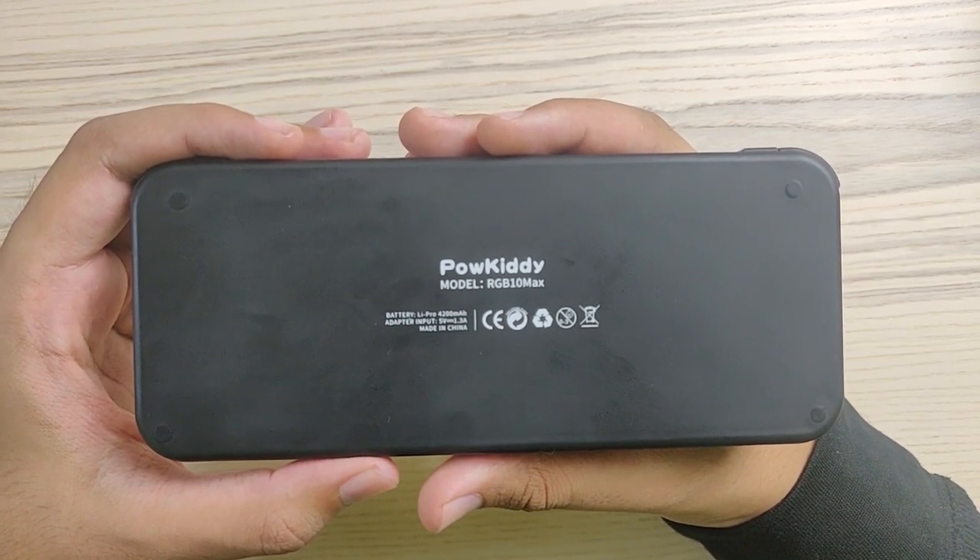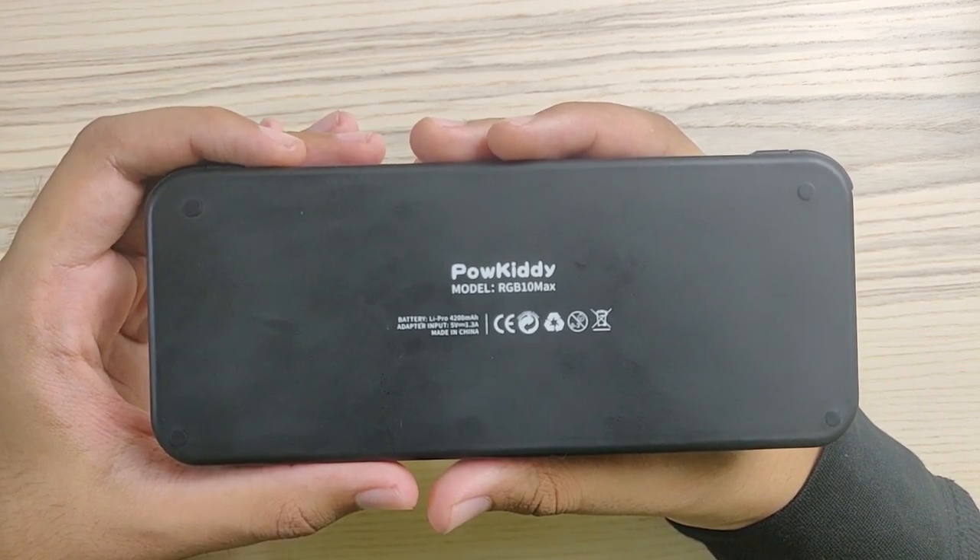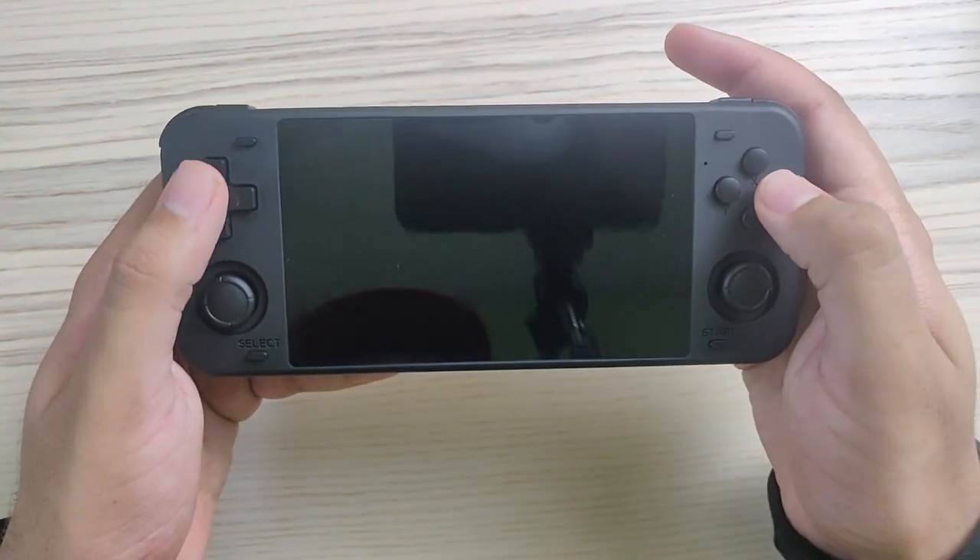On the back we have the logo and the battery capacity — the battery capacity is 4200 milliamp-hours. They boast eight to ten hours out of this device, but I think you will get around six hours because the screen is not really that small.